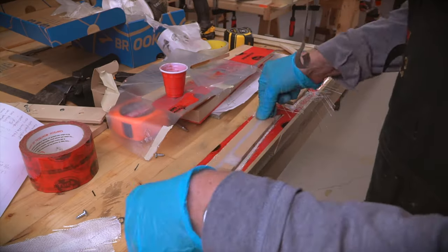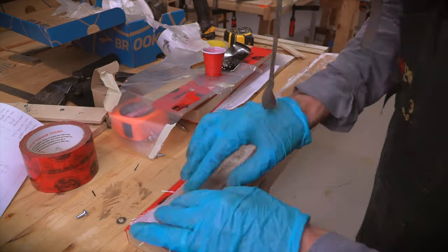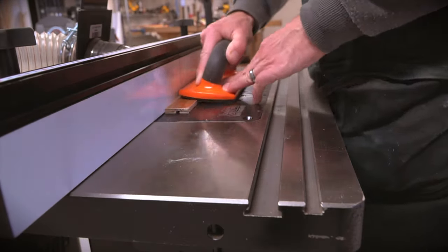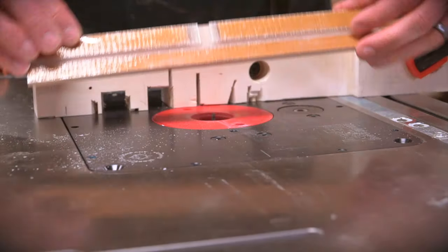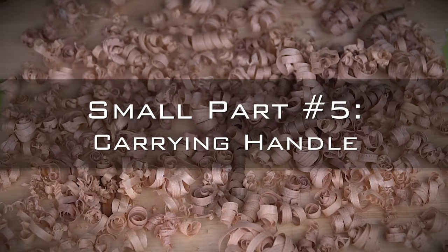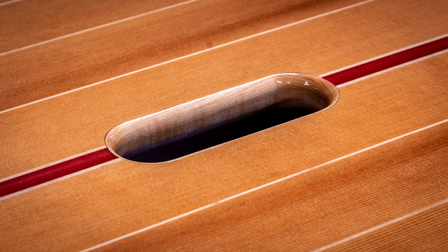With the epoxy hardened, a layer of fiberglass was added on both sides for added strength and abrasion resistance. The final step was to route the groove for the fin pin to slide in. Here's the final part, minus a bit of sanding to clean it up.